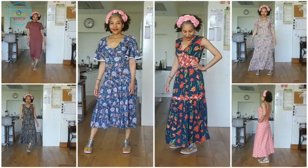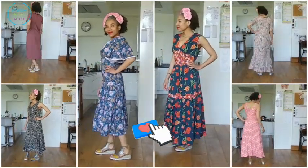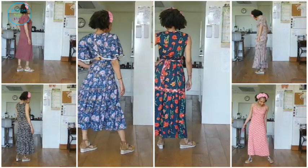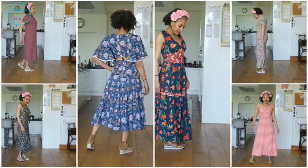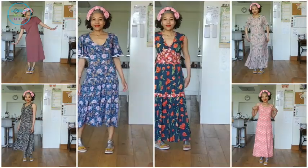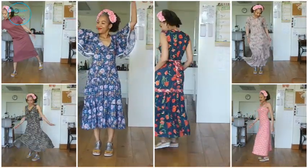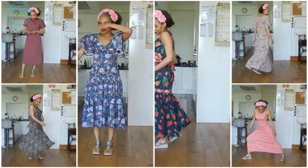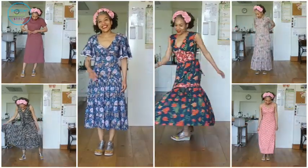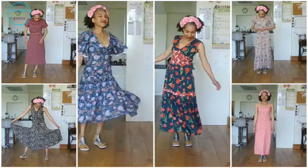That's it — thank you so much for hanging out and seeing the six maxi dresses I've made. Let me know in the comments which one is your favorite. All links to patterns, fabrics, shoes, and the headband are in the description box below. Until next time, lovely people — happy sewing, take care!